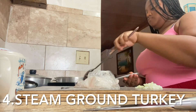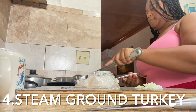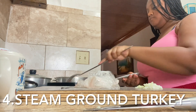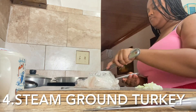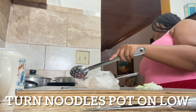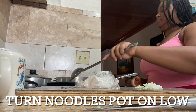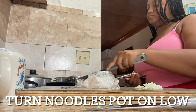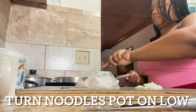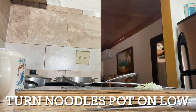I wanted it to get a little brown before I add my onions — I want the ground turkey to be a little bit brown, not too much on the raw side. While the ground turkey is steaming, I want to make sure to check on my noodles. I turned down the pot a little bit; it was on high so I turned it down so it can finish boiling. Still stirring up my ground turkey to get it a little bit brown.